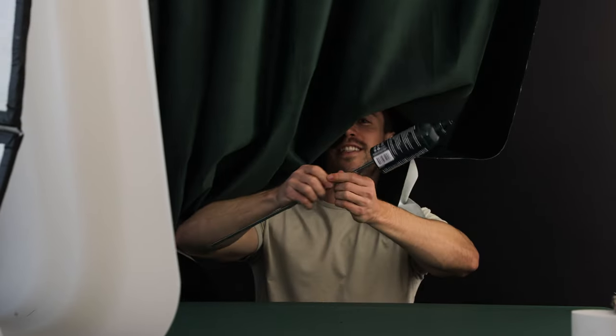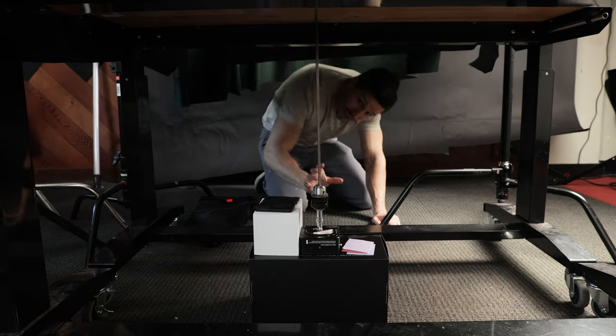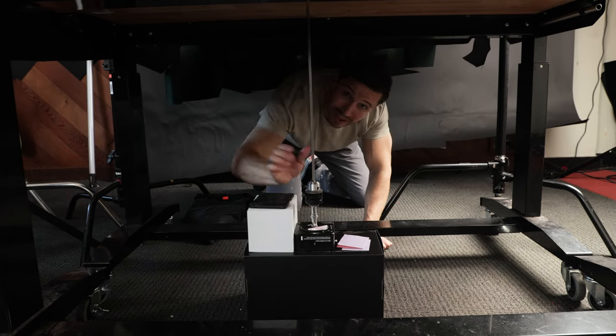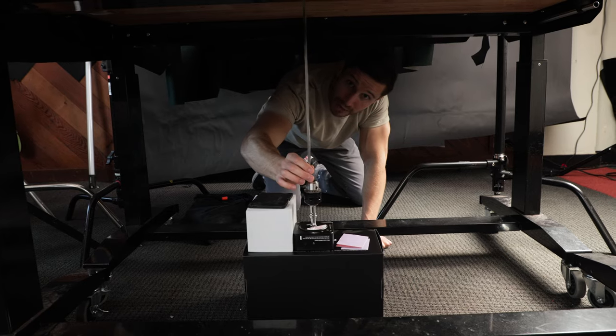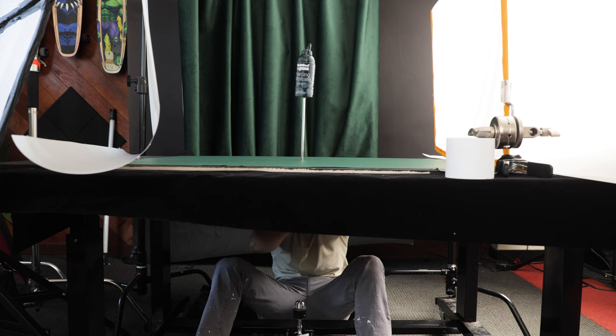Trick two: use a stick. By using a stick and attaching it to your product, you can create vertical movement, which is opposite of how we're using the string to create horizontal movement. Drilling a hole into our base allows us to control the stick and our product from down here. What I can do with that is create a puppet movement so that our product spins and lands like a superhero.